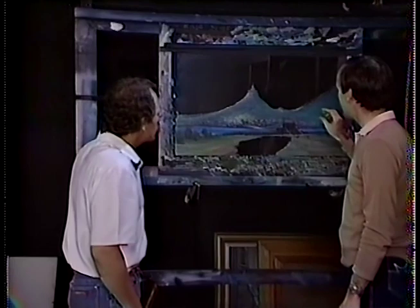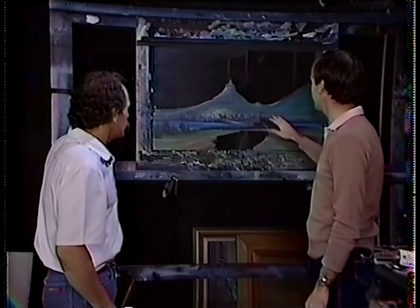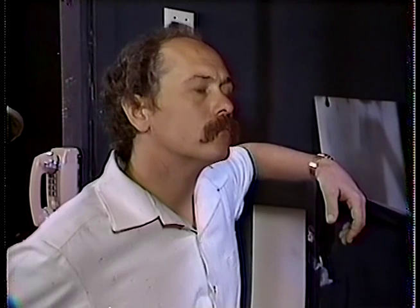It's all set up. All you have to do is explain what a mat painting is. This might be a good example because I think what they have to know is that a mat painting is required when there's something that should exist in the film that can't be built or is too expensive to build.